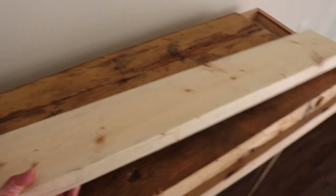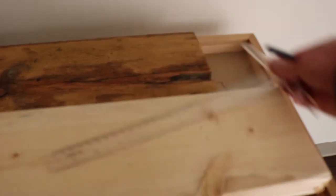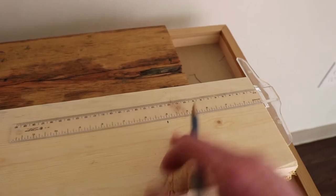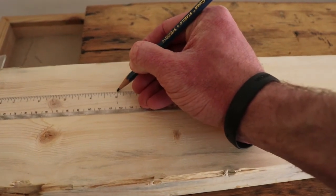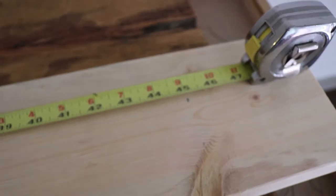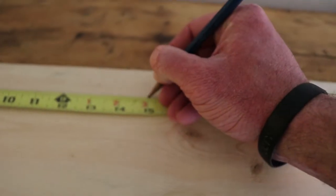To begin the project we lay out our bolt pattern. We made a mark 5 inches from the right-hand side of the board we chose to use, and we went ahead and did the same on the left-hand side. This gives us a somewhat average center for the inside of a cowboy hat. The remaining distance between the two marks was 45 inches, so what we did was split that and made a mark every 15 inches between. These marks then became our points for the drill.